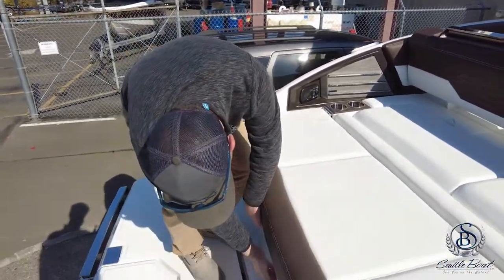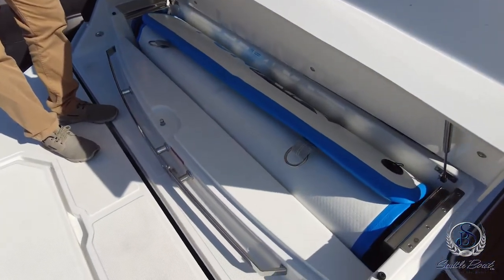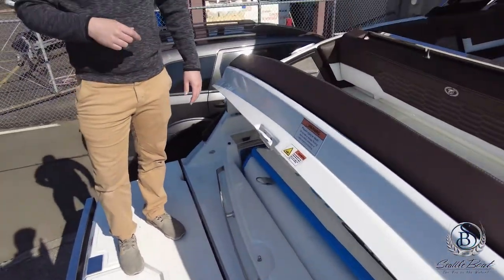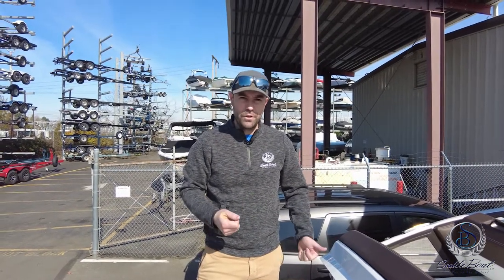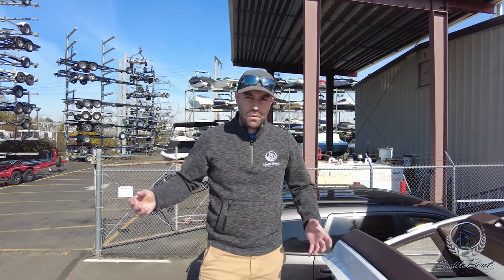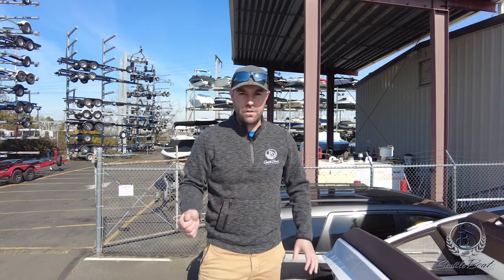Where your swim mat is stowed, just undo the buckle and it's stowed right in here. When you are deploying this and bringing it back in on the water, it's probably a good idea to have the engine running, as it draws quite a bit of power to make it go in and out. Be careful when you're doing that — with the engine running and people in the water, just make sure you're not putting it into gear. You do need just a little extra juice to make sure it's going to pull in and out properly.